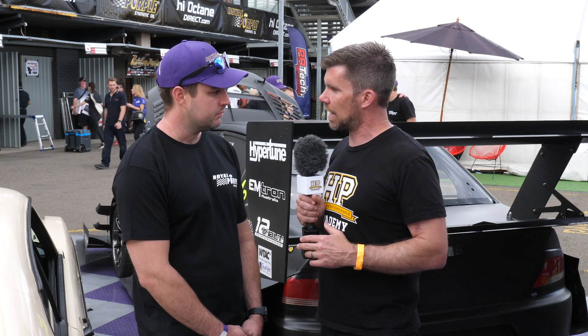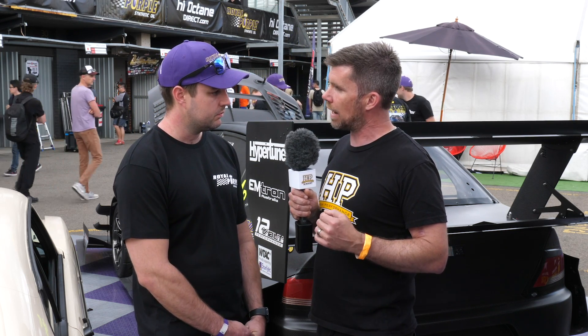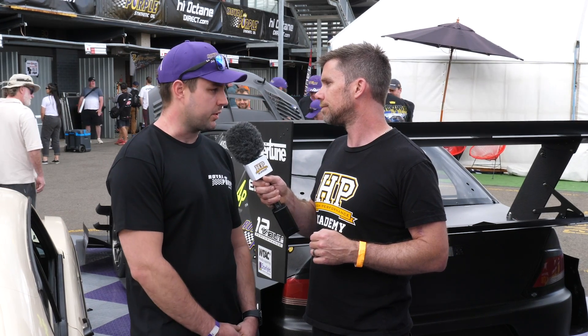Chris, it's been great to get some insight into what goes into these harnesses. You've done some beautiful work here, particularly on the Tilton Evo behind us. If people want to find out more about your work or reach out, how can they get in touch? Just look us up on Facebook — 12V Performance — or Instagram, 12V Performance. Keep up the good work, thanks Chris.